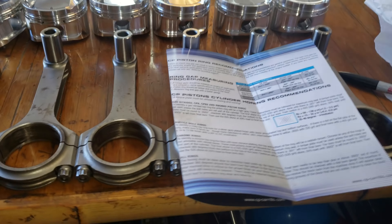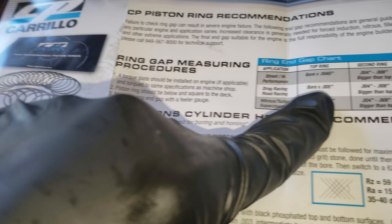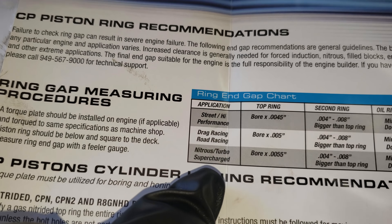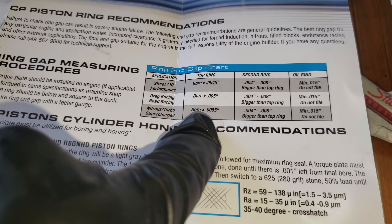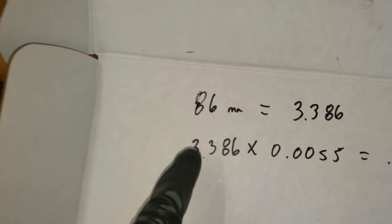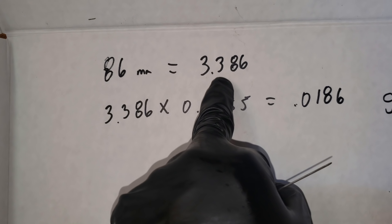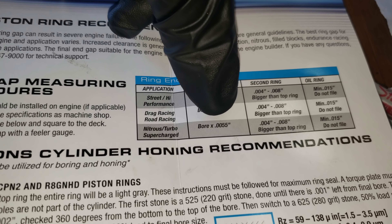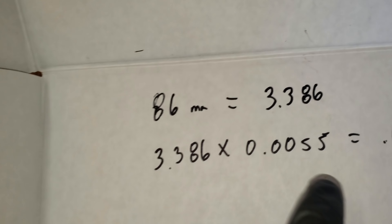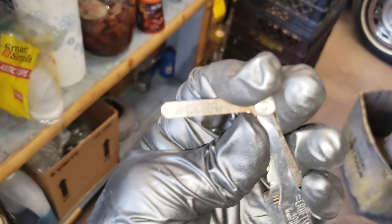We're trying to figure out piston ring gap. According to the instructions for a turbocharged setup, it says bore times 0.0055 for the top ring. This is an 86mm piston — you convert it to inches, which Google tells you how to do. Then you multiply by 0.0055 and it gives me 18.86 thousandths. I have the feeler gauge set at 0.018.